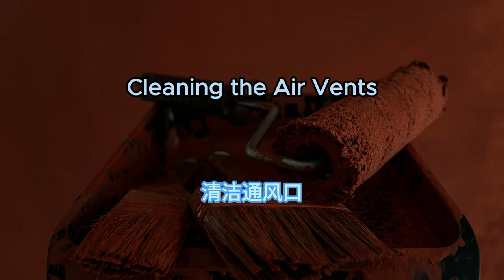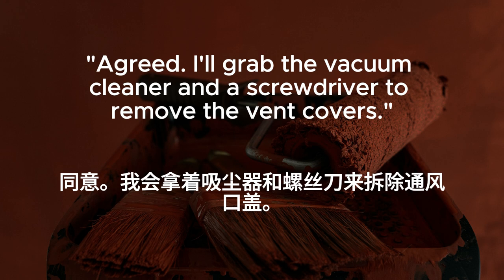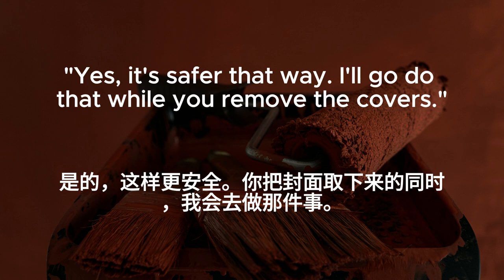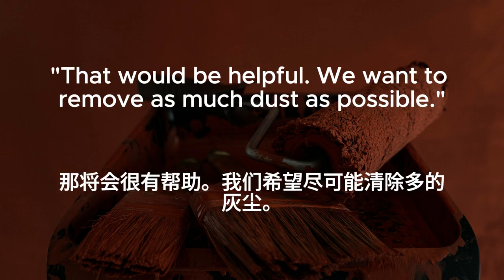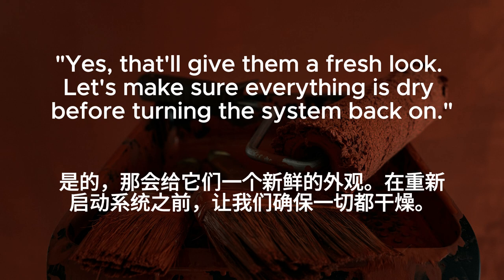Cleaning the air vents. The air vents look like they're clogged with dust. We should clean them. Agreed. I'll grab the vacuum cleaner and a screwdriver to remove the vent covers. Do we need to turn off the HVAC system before we start? Yes. It's safer that way. I'll go do that while you remove the covers. Should I vacuum the vents while you clean the covers? That would be helpful. We want to remove as much dust as possible. And we should also wipe down the covers before reinstalling them, right? Yes. That'll give them a fresh look. Let's make sure everything is dry before turning the system back on.